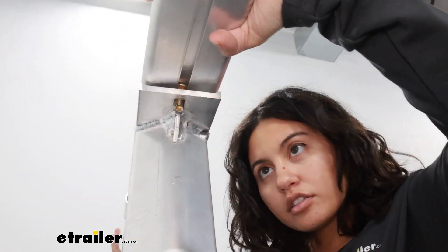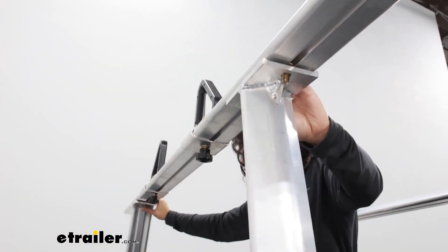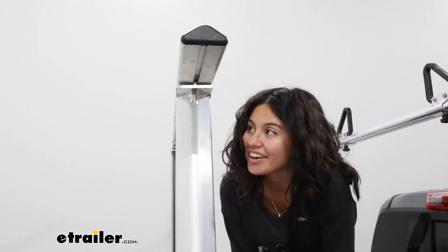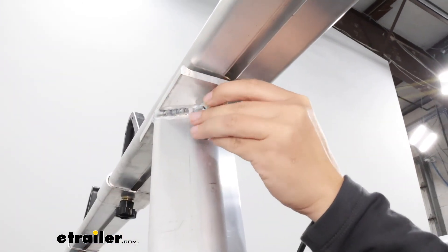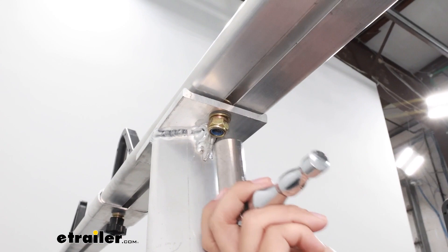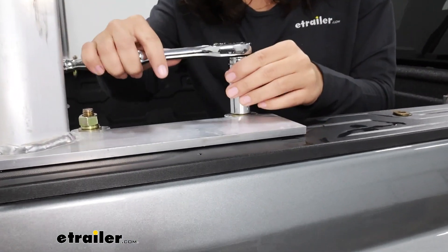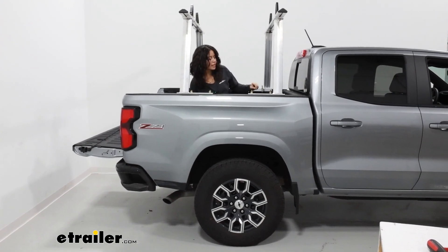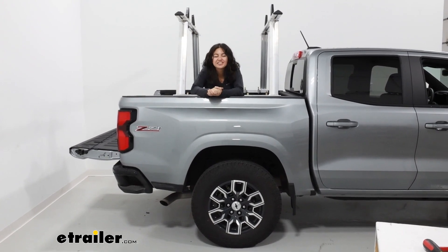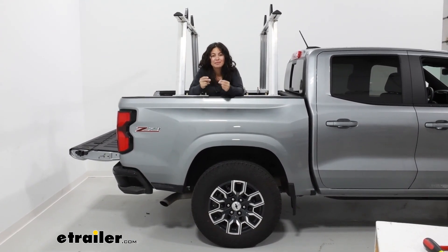Get your crossbar over your tower and line them up with the cutouts on both sides. Strap it in and see if you need to make any adjustments — it sits flush on both sides. Now is a good time to tighten down all the hardware. The crossbar bolts use a flat washer, split washer, and nut, and tighten down with an 11/16 wrench. The tower bolts use a 3/4 inch wrench. Secure all the hardware — you'll know it's secure once your split washers flatten out. Double-check everything, give it a good shake for good measure, and that's it for installation. When you take this off, you can keep everything together and store it in your garage to make it even faster next time.